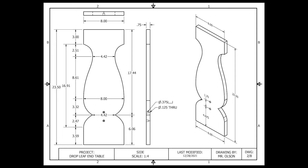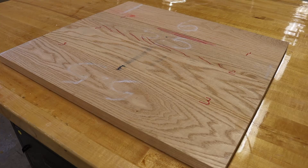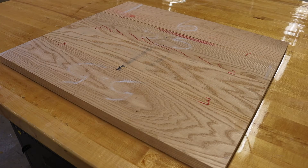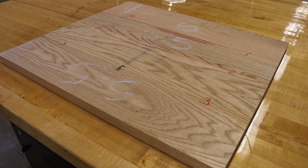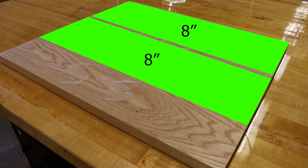Looking at the schematic for the side piece, it has a total finished width of 8 inches for each side and a total length of 23.5 inches. The board that was glued up is 21.5 inches wide, which is more than enough material to get two 8-inch wide pieces out of.